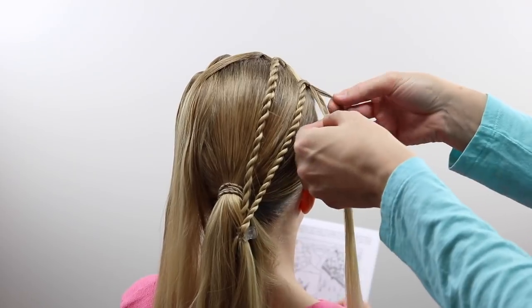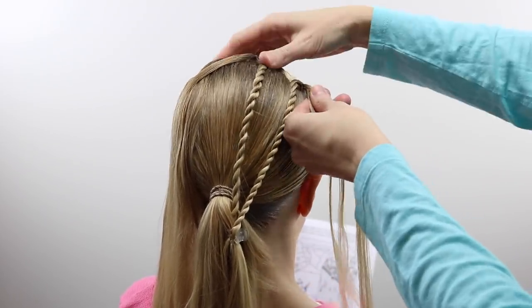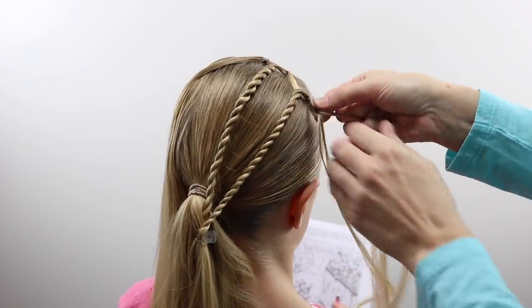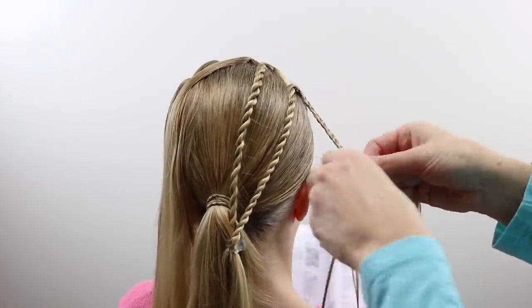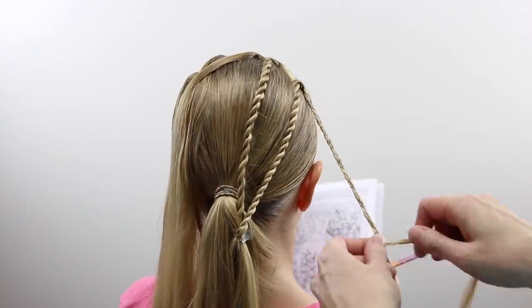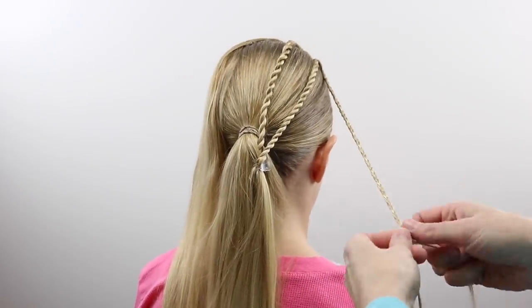Now this piece on the far right I'm actually going to create a regular three-strand braid — you're not twisting this, you're going to braid it. With this braid you're going to go further down until you almost reach the ends, and you will want to secure the end of the braid with a clear elastic.